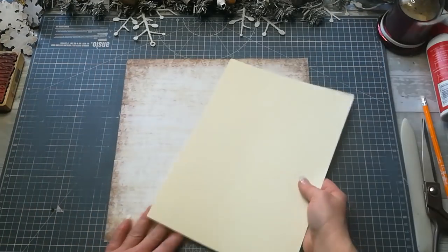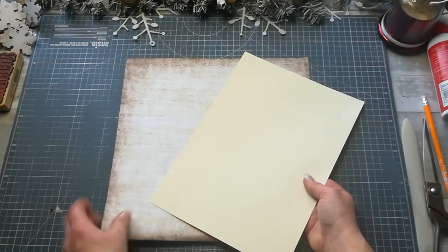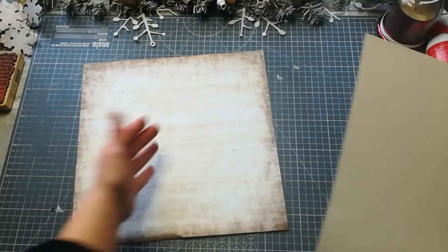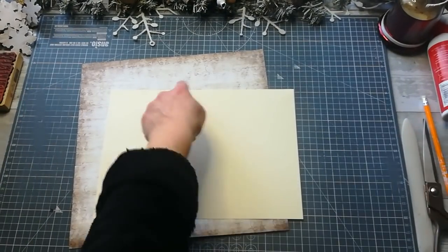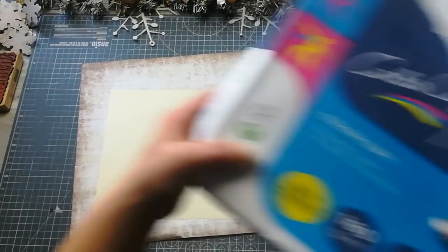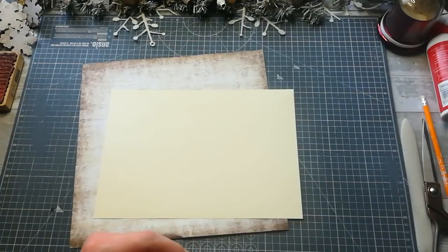I'm using one 12x12 sheet — a little bit folded, I'm trying to use sheets where I have just one or two pieces — and one A4 size paper. I'm using ivory color for this combination, A4 size, 160 grammage. First we will create the booklet.